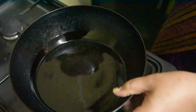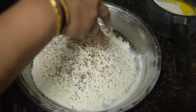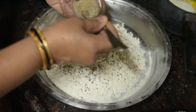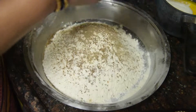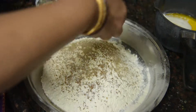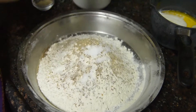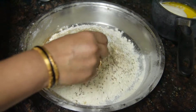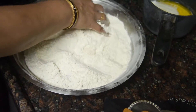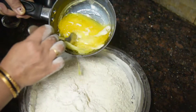We will heat the oil. Add 1 tablespoon of powder, 1 tablespoon of salt, and 2 tablespoons of salt.